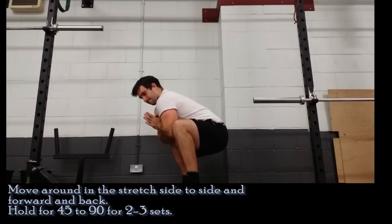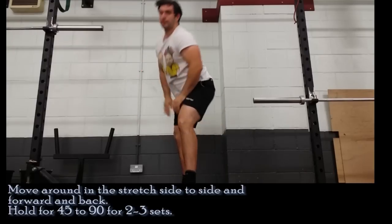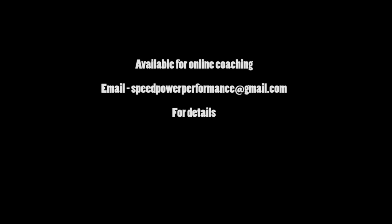You can't really overdo this stretch. You want to hold it for about 45 to 90 seconds, two to three sets. Like most of these stretches in these videos, we'd advise that you do it two, three, or if you've got the time, four times a day, because there's a cumulative effect and the more you do it the better you're going to get at it.